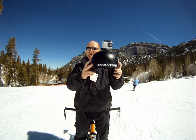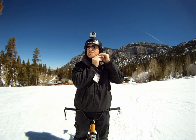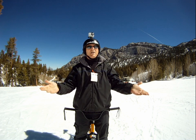The Evolution Alpine Retro Turbo Encabulator has now reached a high level of deployment, being successfully used in the operation of montane declivity. It's available soon wherever Evolution snowbikes are being sold.